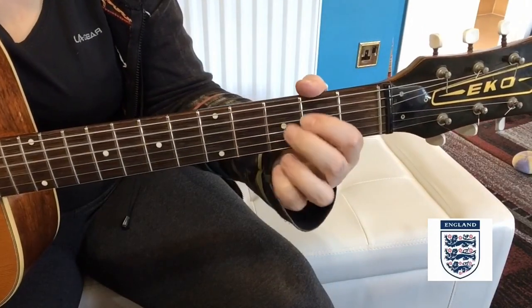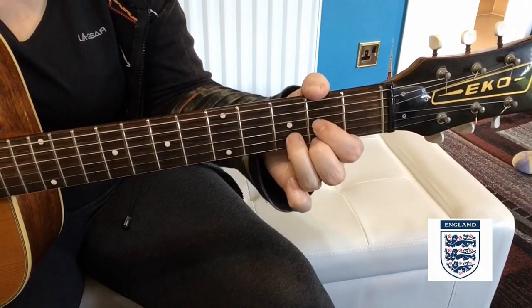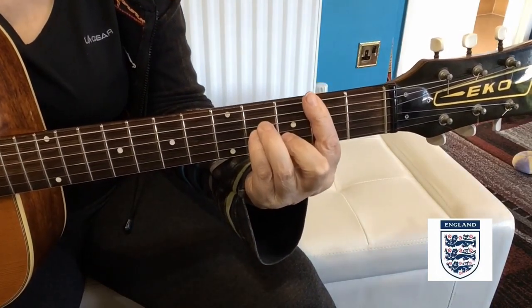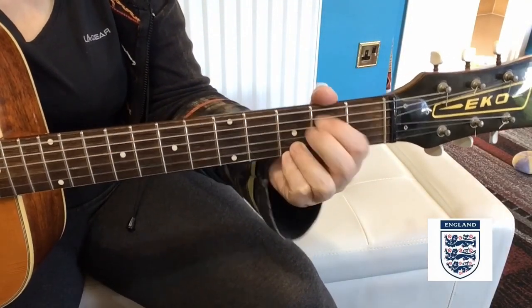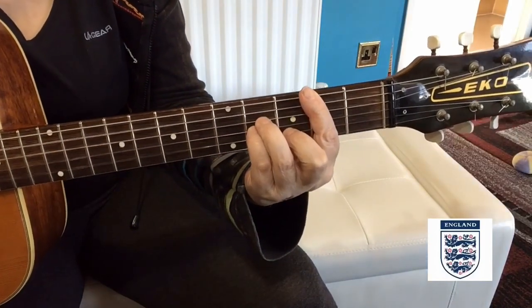And then it goes into the G, E minor, D, D, C sharp, B minor — so you've got the 'coming home, it's coming home, it's coming': D, D, C sharp, B minor.